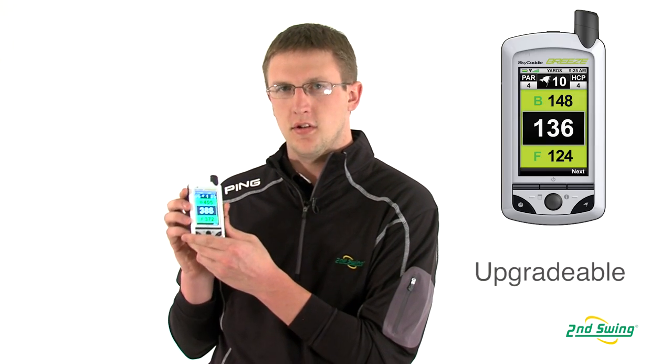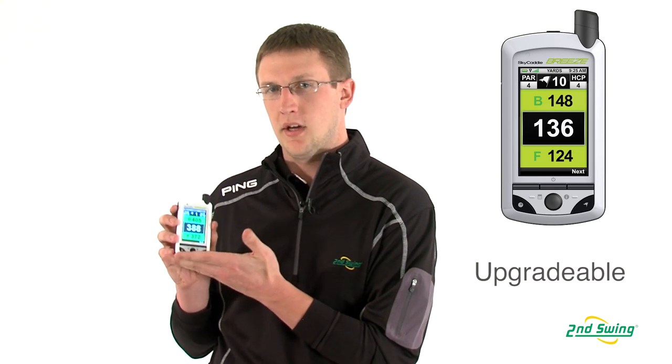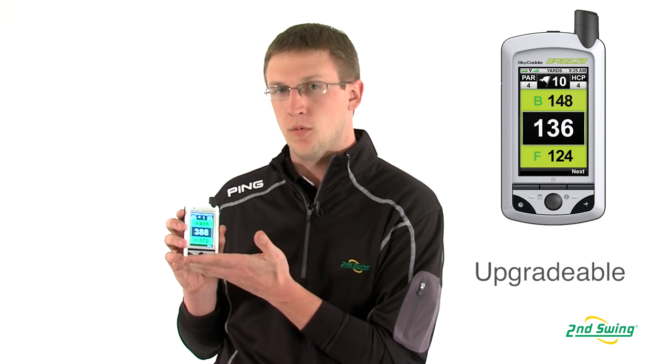Hi, I'm Ross Grant with Second Swing, and this is the Sky Caddy Breeders from Sky Golf. This is one of their newer units out there. It's a really simple unit and can be upgraded to have more and more features.